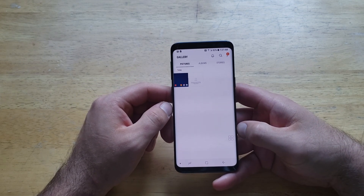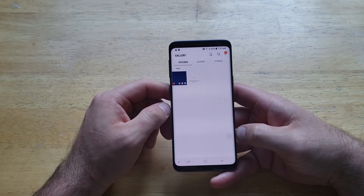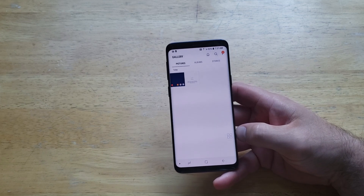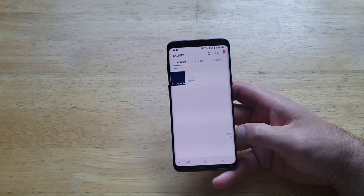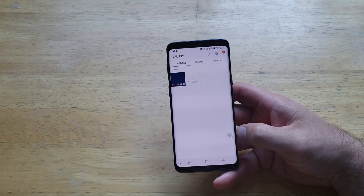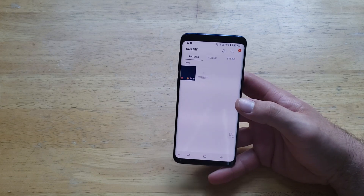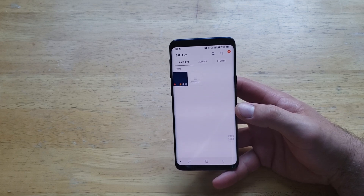If you'd like to see how to turn on the Assistive Touch option, go ahead and check out that playlist. I've got a bunch of helpful tips and tricks videos like that. That is my video on how to take a screenshot on the Samsung Galaxy S9 — hope you guys found it helpful. Go ahead and give it a thumbs up, check out that playlist in the description below. Thanks for watching, have a nice day!